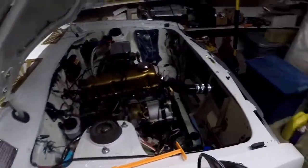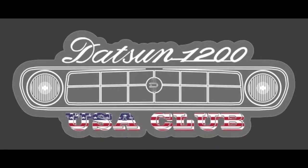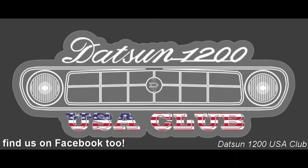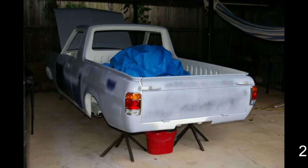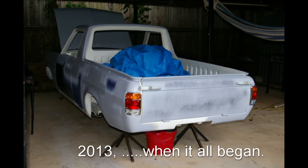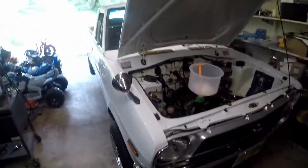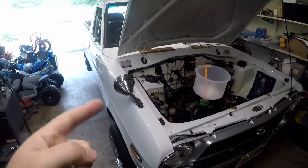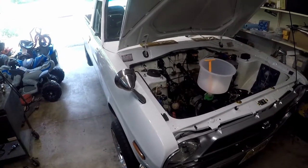Guess what time it is everybody — time to work on the 1200 Ute. Welcome back everybody, thanks for watching my videos. If you're new to the channel, this is my eight-year-long Sunny Truck project, or Datsun 1200 Ute project, depending on what country you're from. Some people call it a 1200 Ute, some people call it a Sunny Truck.